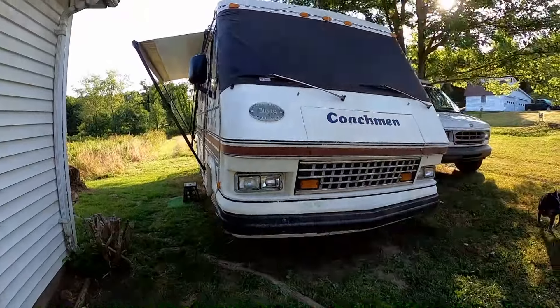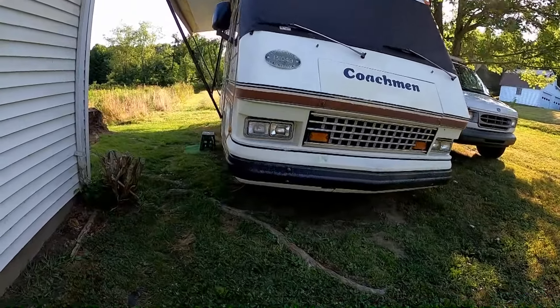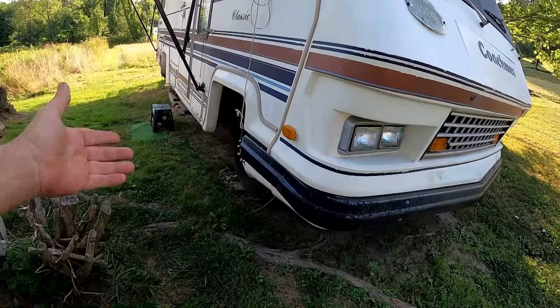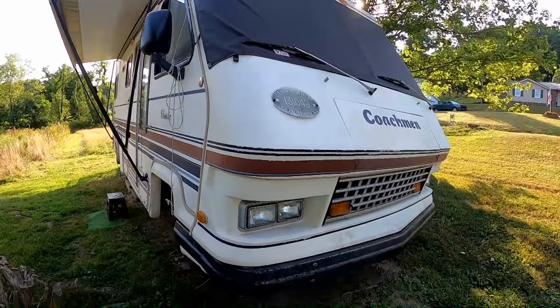Good morning everybody, 8:30 in the morning. It's a beautiful morning but I've been underneath the coach — I've been under there working on it. I'm finally gonna get around to fixing the exhaust manifold, or the exhaust donut gaskets, on the Coachman.